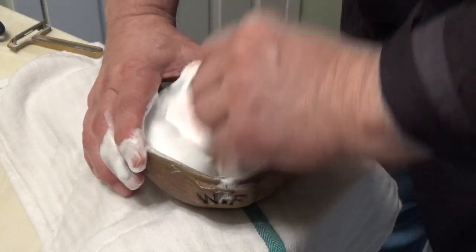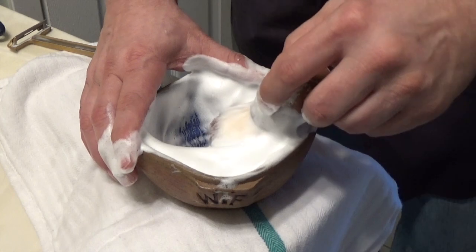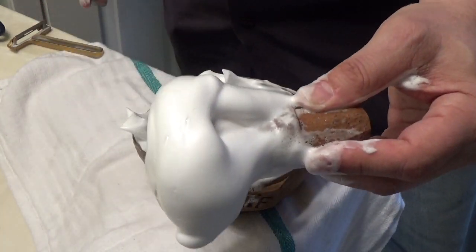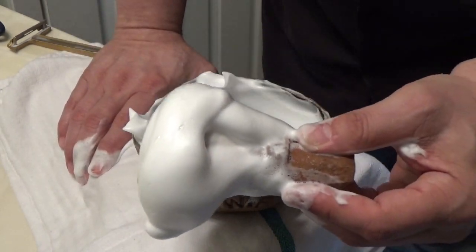And you can see that it lathered up quite well. So let's bring this to the face and do the shave.